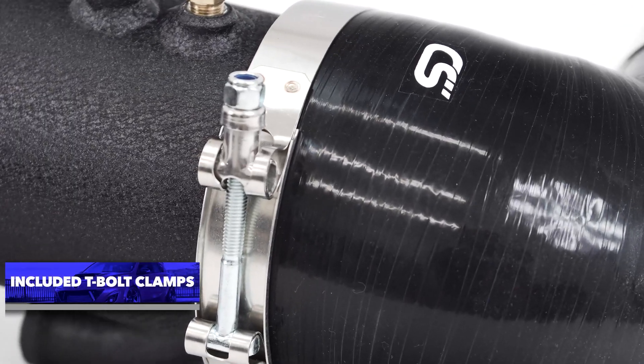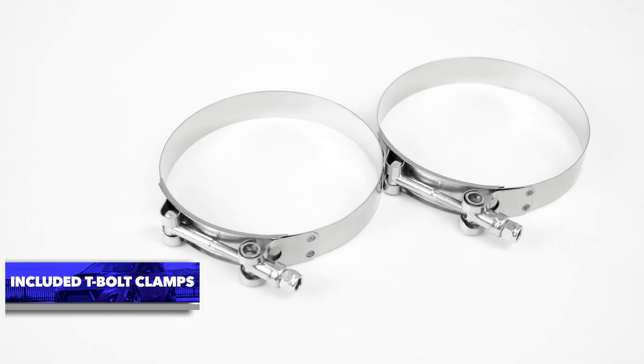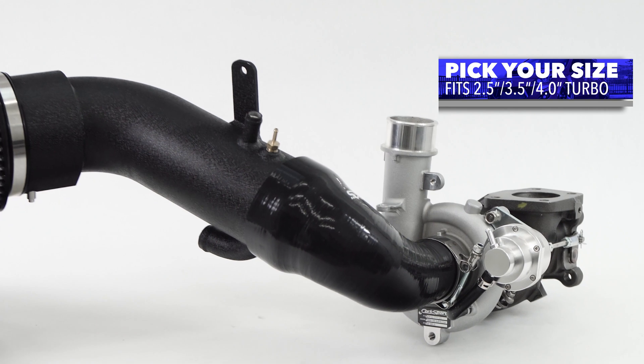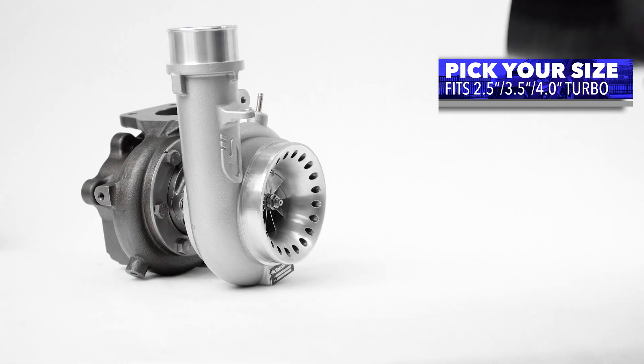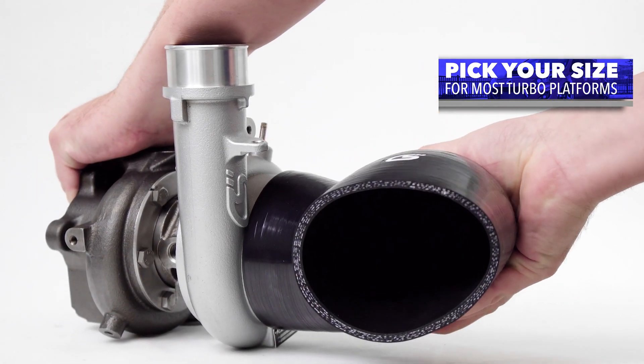So what makes the new CorkSport 4-inch intake system special? Well, it's not just one feature, but the system as a whole. First, we support multiple turbo fitments, ranging from the OEM CST-4 fitment, 3.5-inch turbo inlets, and up to the industry standard 4-inch, which covers the CST-5, CST-6, Garretts, Borg Warners, and Precisions, for example.